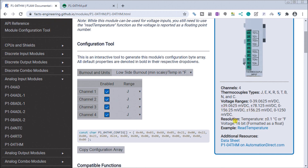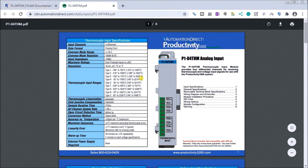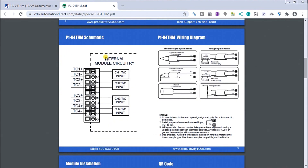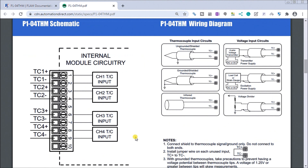If we look under the wiring of this, we look under the production data sheet — and that data sheet is right over here. This gives you detailed information about thermocouple input ranges, the resolution, and things like that. We'll go down to the actual wiring and blow that up a little bit. We have an internal circuitry and our thermocouple input type.